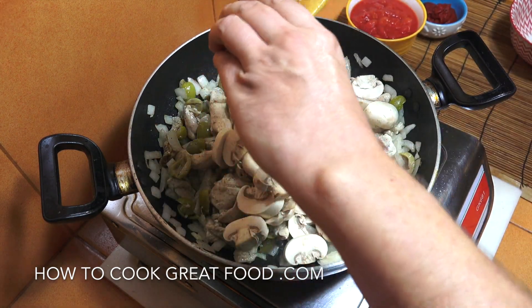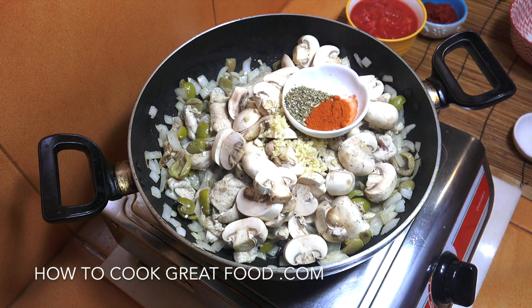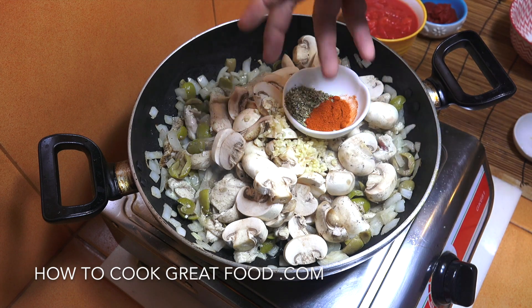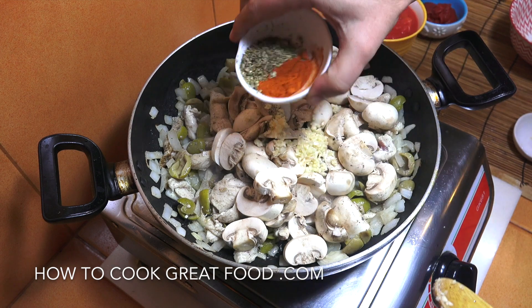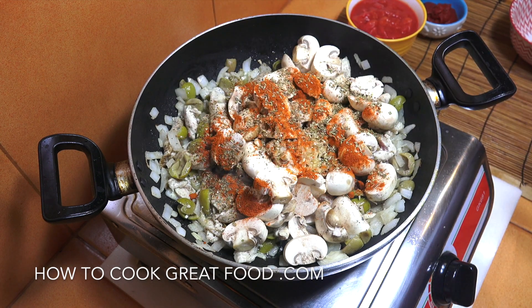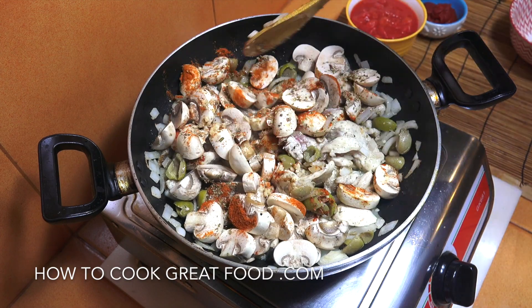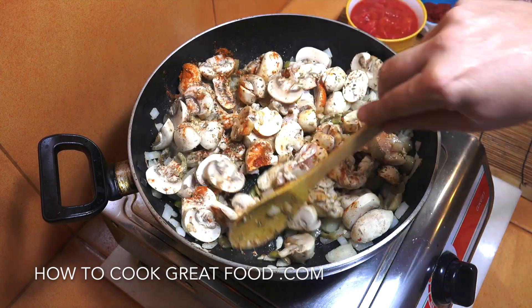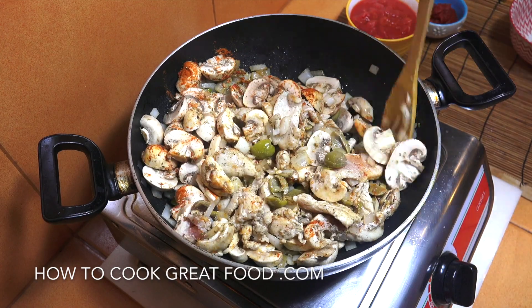I'm going to get that garlic in — about a tablespoon of chopped garlic. And now I'm going to add our herbs. What I'm using today is oregano and chili, but you could use basil or marjoram, and maybe paprika if you wanted — I like that little spice in there. We're going to continue for about three to four minutes, stirring all the time. We may get a little bit of moisture from the mushrooms depending on the type — just keep it moving.